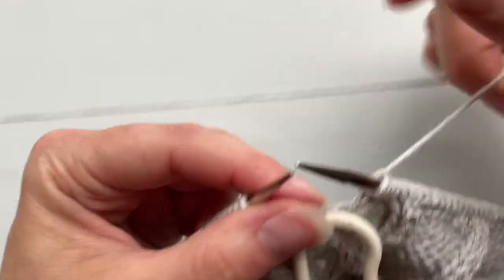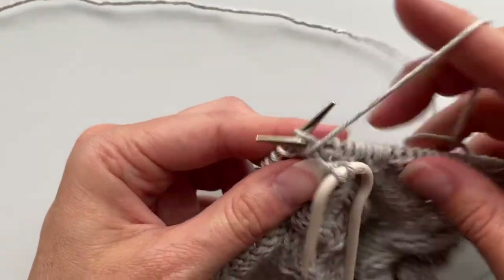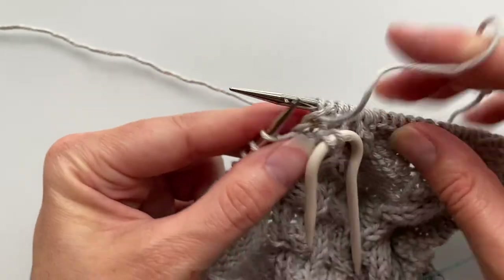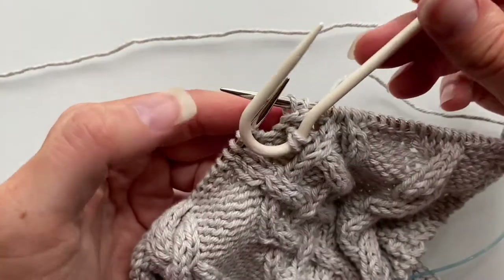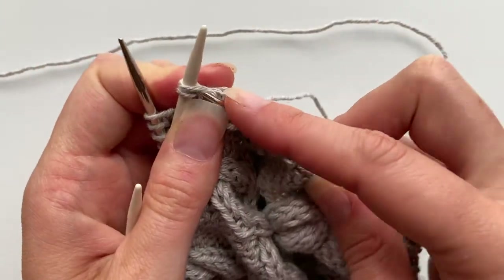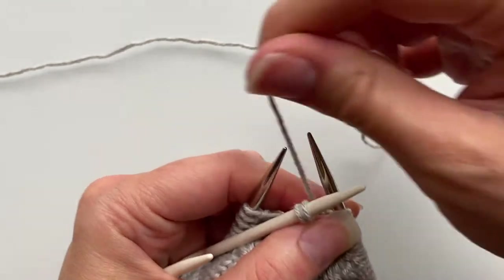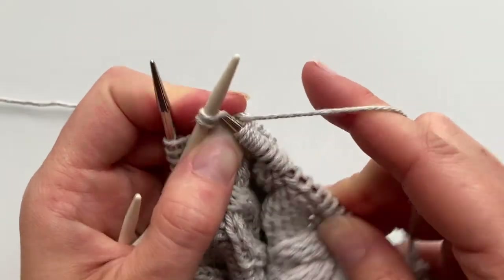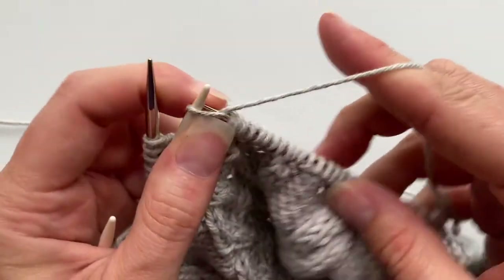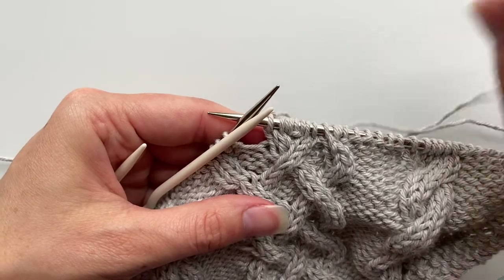Now we're going to purl those two stitches, then knit the next two — slide the cable needle down, remembering to bring your yarn to the back to knit. If it feels tight, that's okay. Cabling can be kind of tight because you're moving stitches around and asking them to be in a place that they're not naturally.